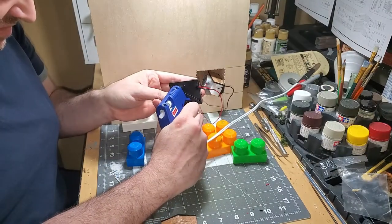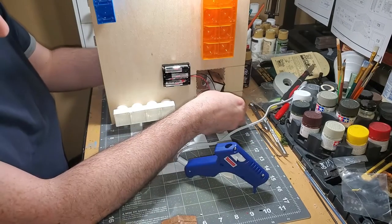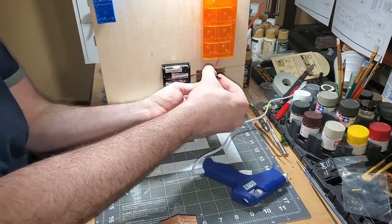As I will be moving this diorama around more frequently, I thought it would be a great idea to attach the battery pack, switch, and the mega blocks base to the bottom with some hot glue.